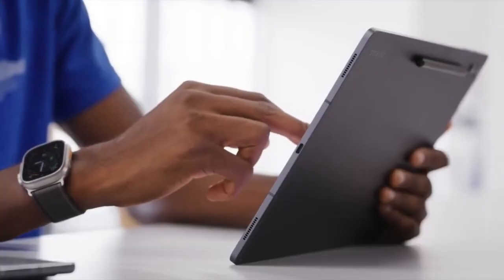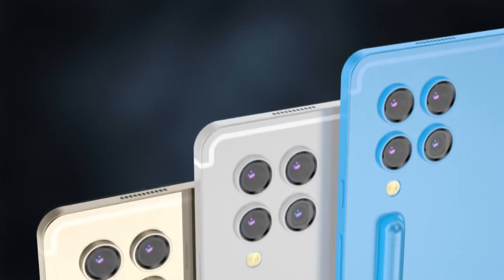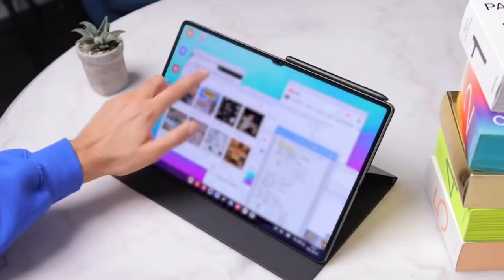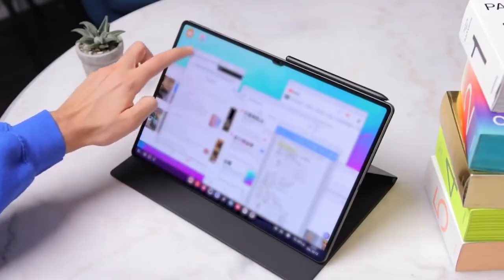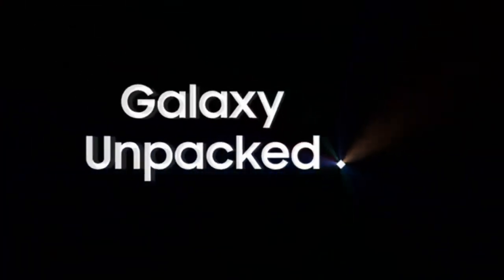Samsung is reportedly gearing up for the launch of the Galaxy Tab S10 series in the second half of 2024. This aligns with previous release patterns, setting the stage for a mid-year debut that could coincide with Samsung's Summer Unpacked event.